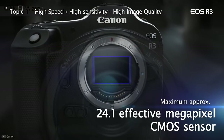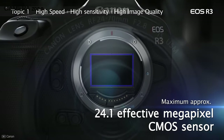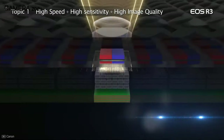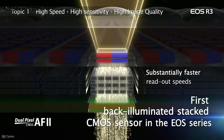The Canon EOS R3 comes with a 24MP full-frame stacked BSI CMOS sensor. Canon has focused on speed, and that's why it has kept the resolution low — a low resolution speeds up the sensor readout. And to boost the readout speed further, the EOS R3 includes a sensor with stacked construction.